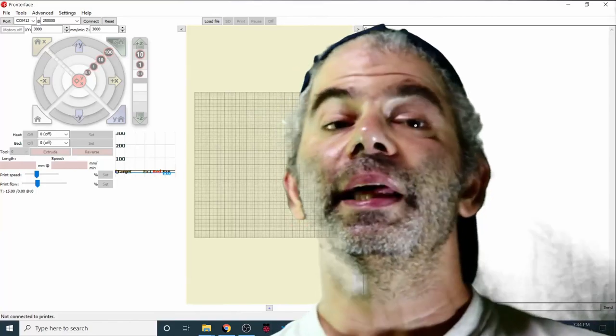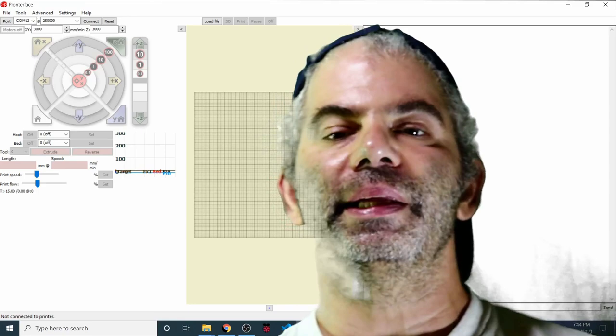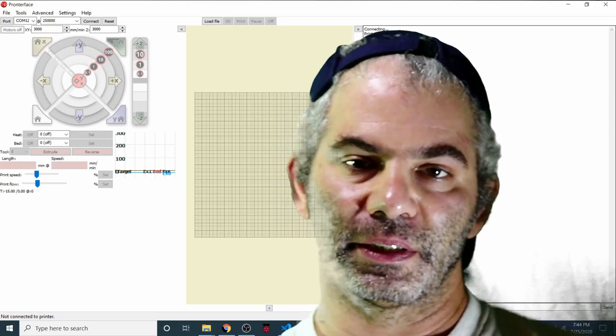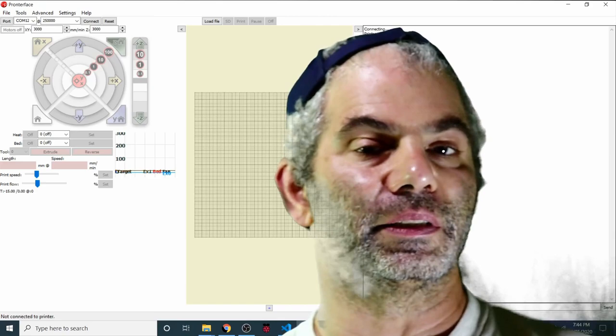Today we're going to talk about how to install the TFT display on the BigTree Tech GTR version 1.0. I'm going to be doing several different types of TFTs by BigTree Tech because a lot of people ask different questions about different types of TFTs that they make. I'm going to show you the similarities between them and how you can install them.